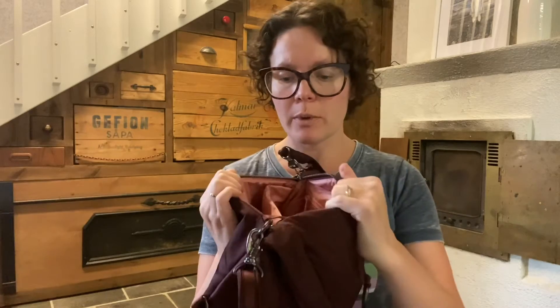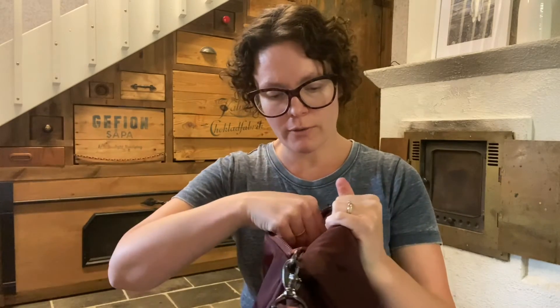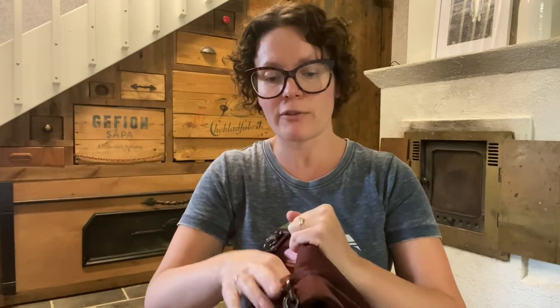If I used it as a purse, I would pretty much have to use the back pocket and ignore the front pocket, since the front pocket is still its own separate pocket. But I didn't actually use the purse feature on this trip.